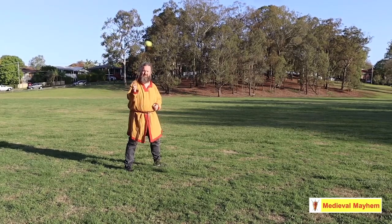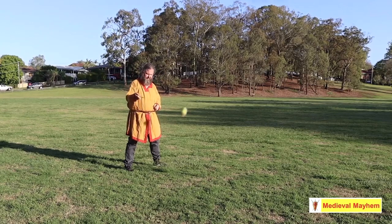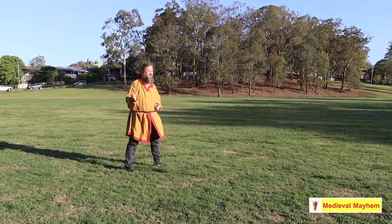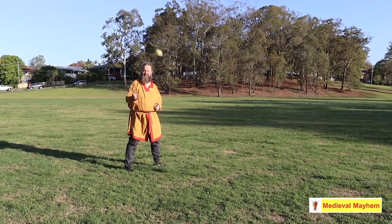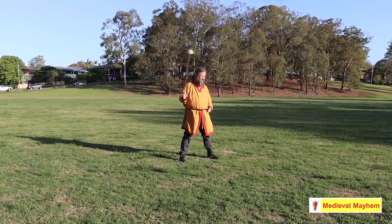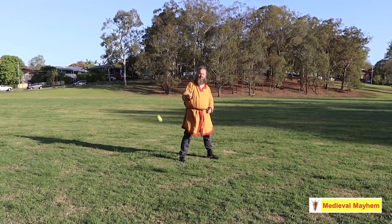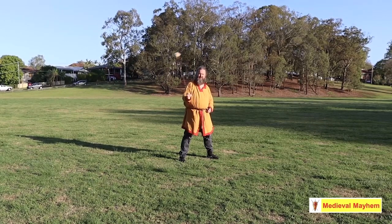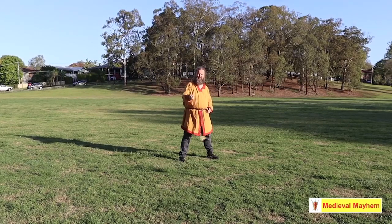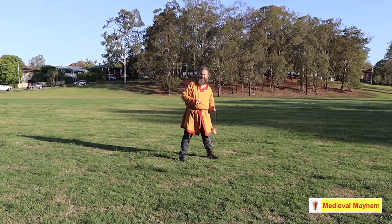Not my whole arm, not even my elbow — just my wrist. Let's get used to that motion just for a moment. It doesn't need to be fast, it just needs to be getting the technique right. So simple underarm motion. As the ball comes towards my right foot, I release from the thumb and forefinger. Don't worry, it won't go very far.